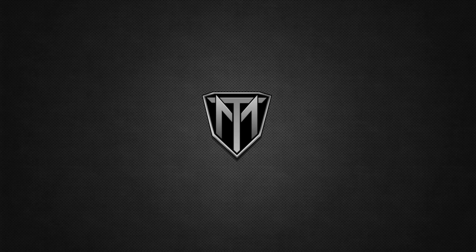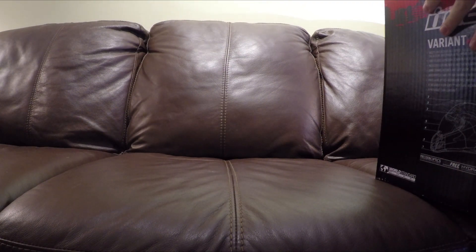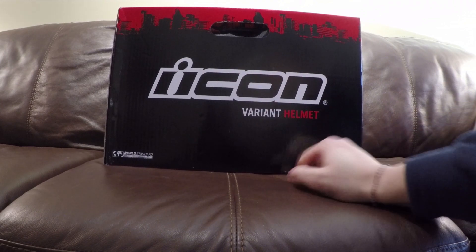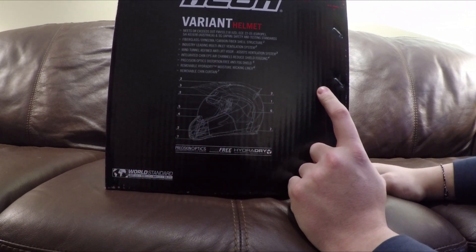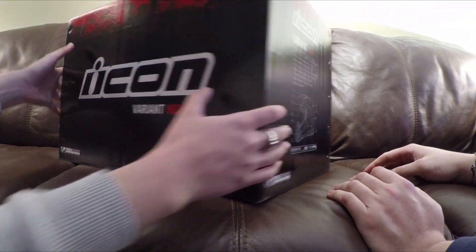I just got a new motorcycle helmet and I'm super excited — it looks really awesome. I'm going to unbox it and get the first-time reaction of how it looks in person. It's by Icon; I got the Icon Variant helmet. It's this crazy new helmet that just looks like Master Chief.